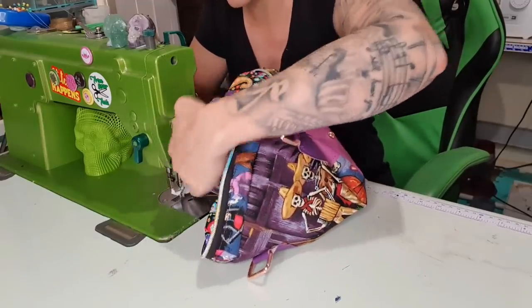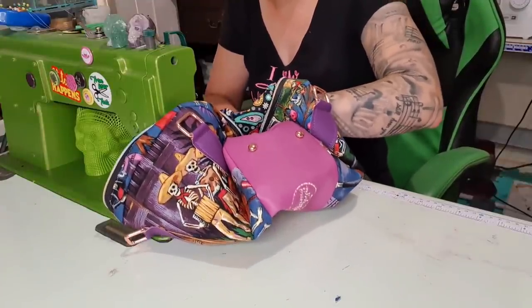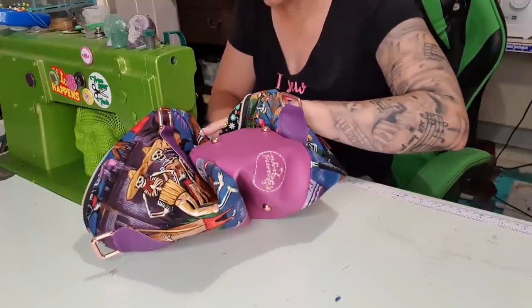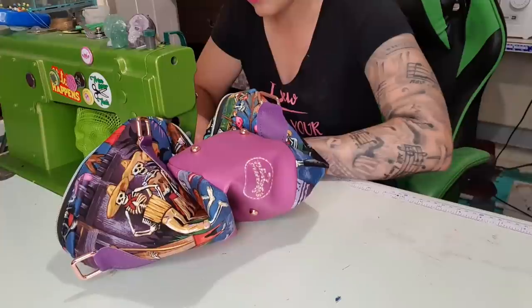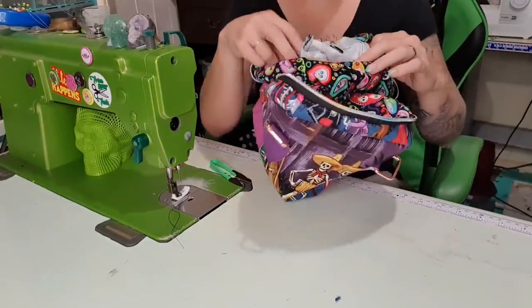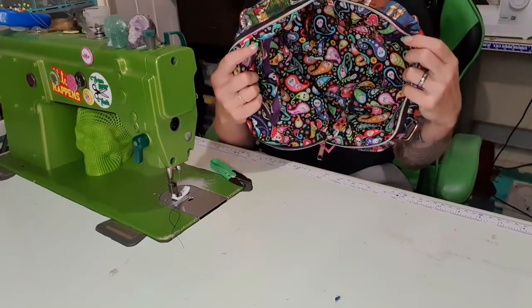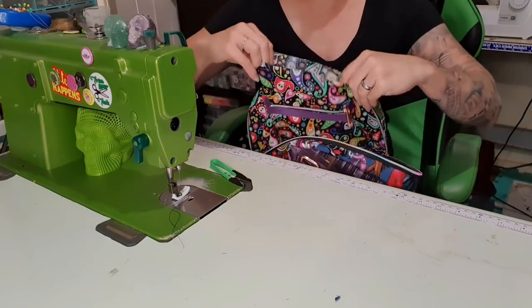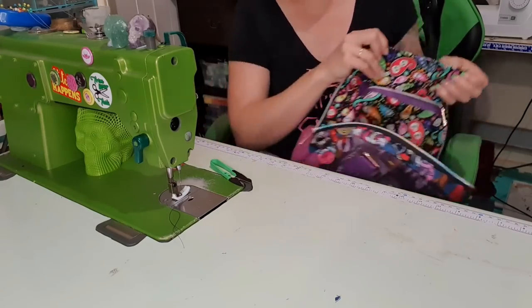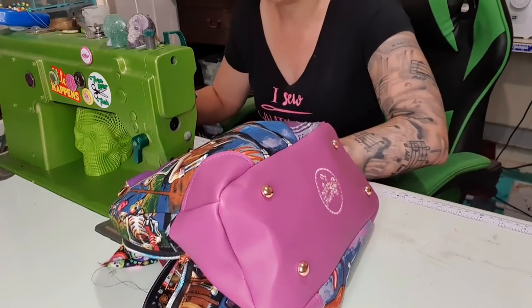Tuck the already-stitched part back in and that gives more room to the part we're trying to get to. Nearly there — last little corner, last two inches and backstitch. As messy and complicated as that looked, I promise it wasn't really — it just looks hard. The base is in. Now I just need to take my zipper pocket, tuck in those ends, fold it down and stitch it shut. You can iron that, add clips, or just sew it. Done. Trim those tails.